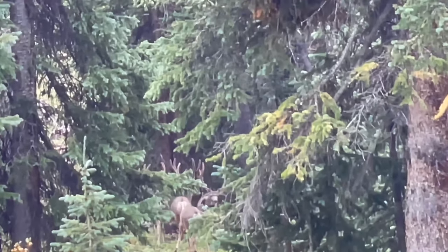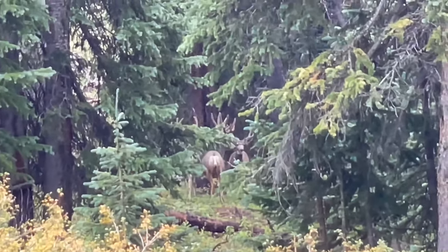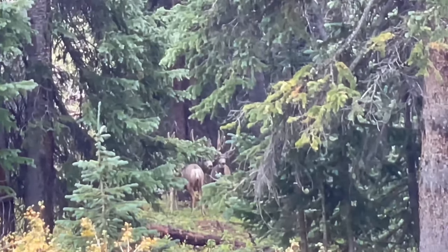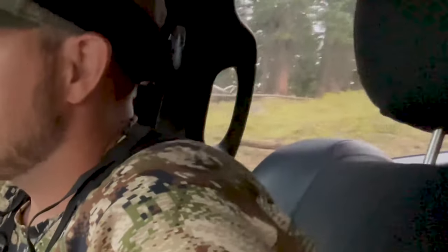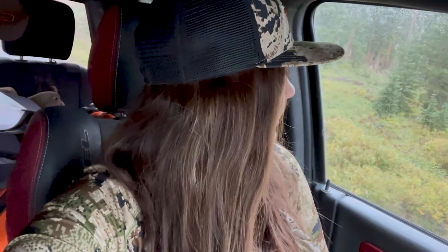They just spotted a giant at the trailhead. We've been joking about this the whole drive. He's only 60 yards off the road, so we're going to make a move on him. He's big — big old giant, typical deep forks. Skylar just barely took off and started stalking that buck. It's actually probably been 10, 15 minutes. He dropped down the road a few hundred yards and he's just sitting there waiting.